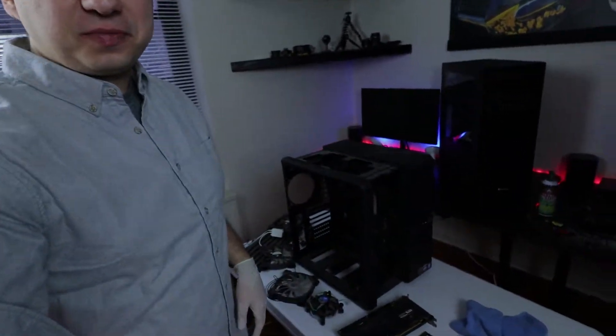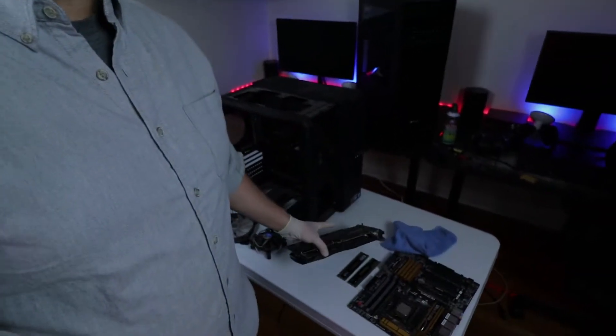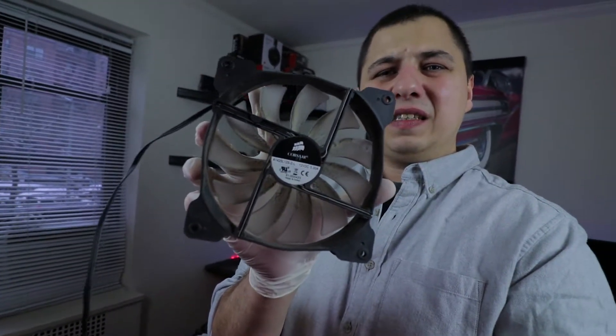I took everything out, cleaned most of it — wore gloves. It was disgusting. I stripped the case: the GPU is out, the motherboard is out, everything is out. I wiped the thermal paste off the CPU and it was completely dry and solid — that was probably causing the high temps along with the stock cooler.